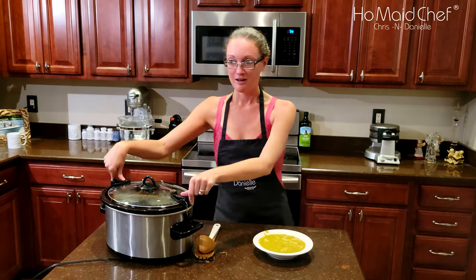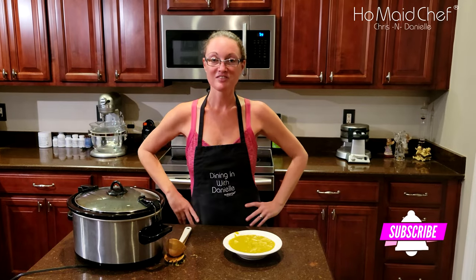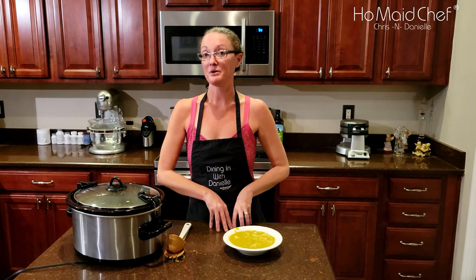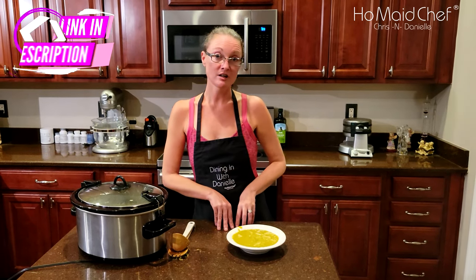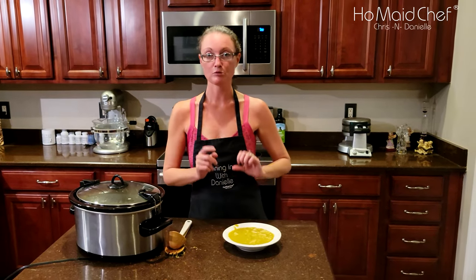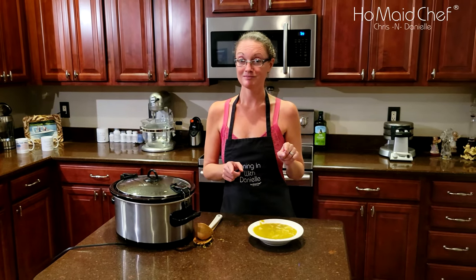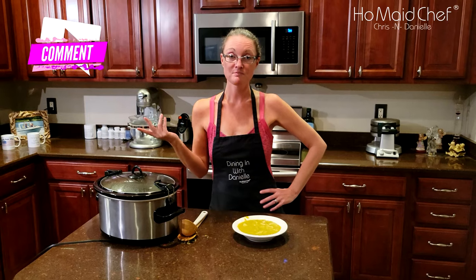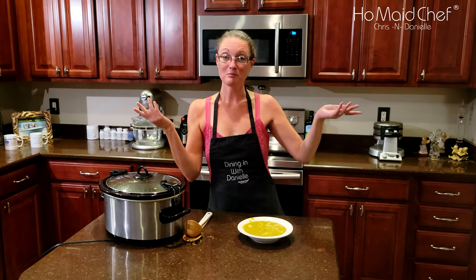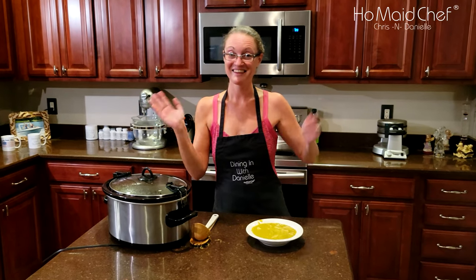If you like what I do, like and subscribe. I try to put out one every week. I try to do more budget friendly. I know this is a simple recipe, but cabbage is really popular right now, so I decided to put this out. And we love it. I have a lot of other recipes — meats and all that kind of stuff. Follow me if you want to. Bye!